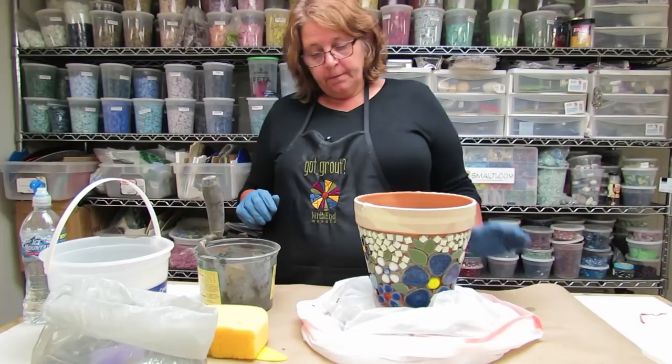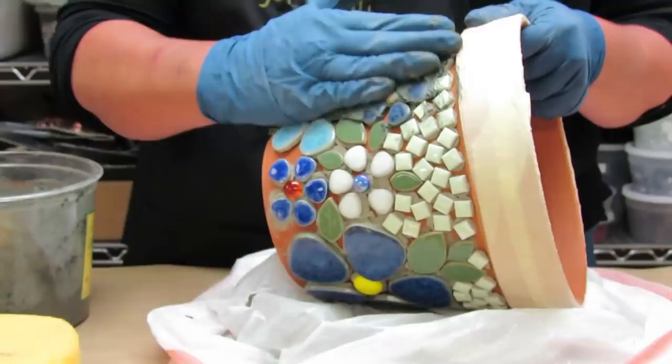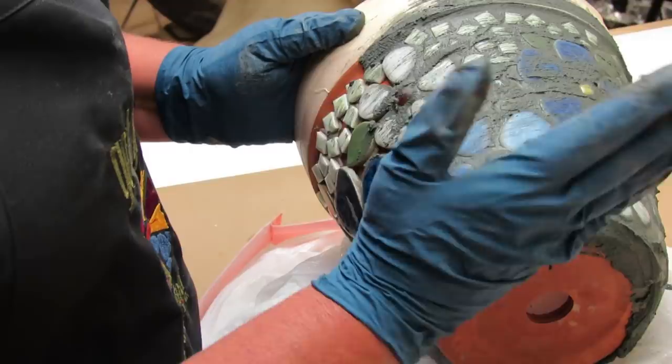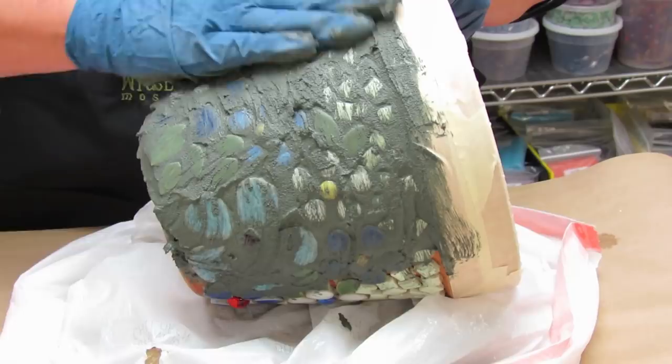I'm going to start by tipping this and grabbing a glop of grout, and we just want to smear it into every single crevice. At this point we're not worrying about what it looks like — we're worrying about filling each space completely full. You really want to push in from a lot of different directions and get plenty of grout into every space.